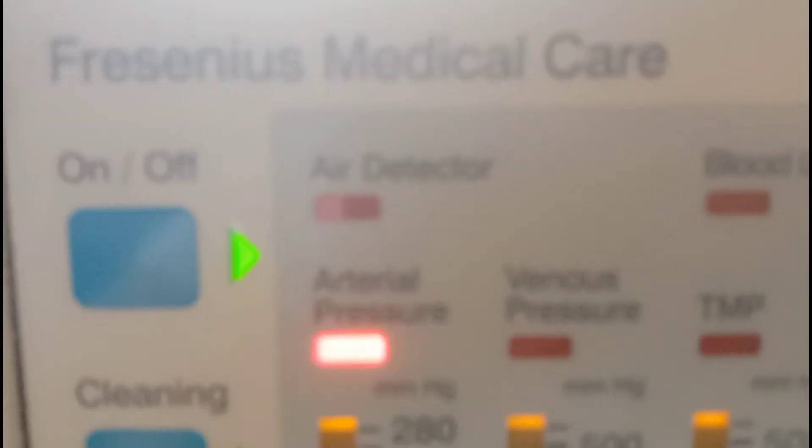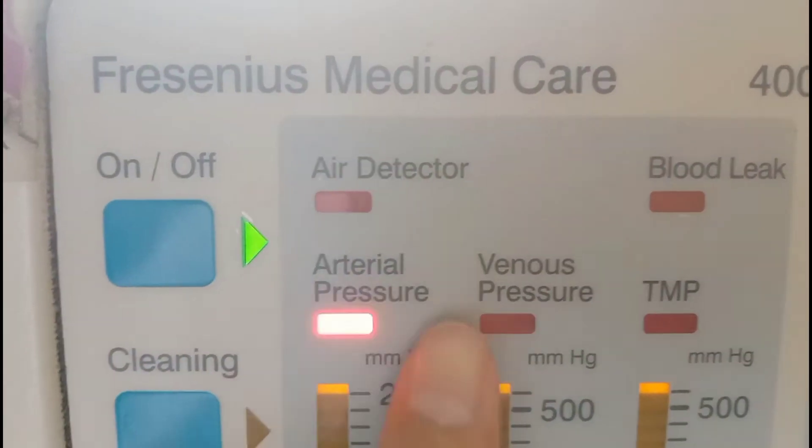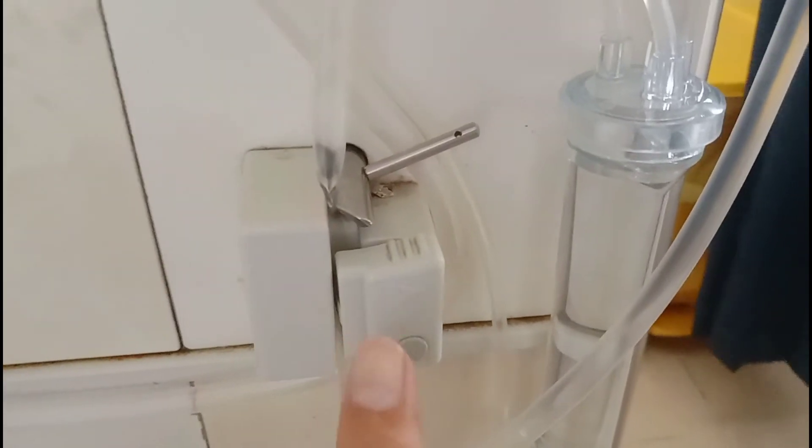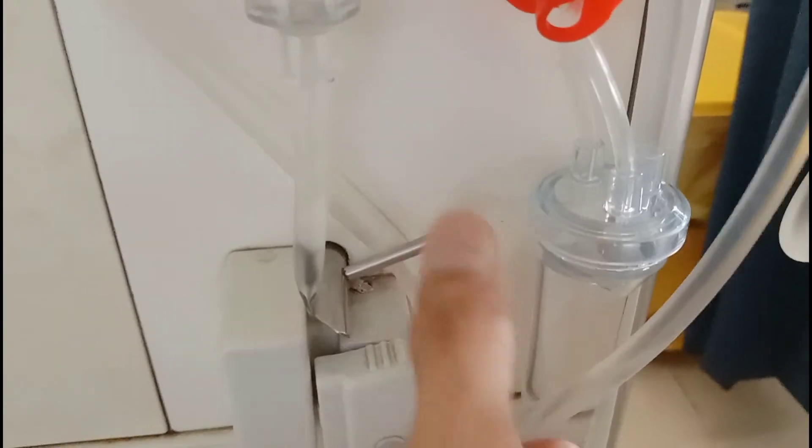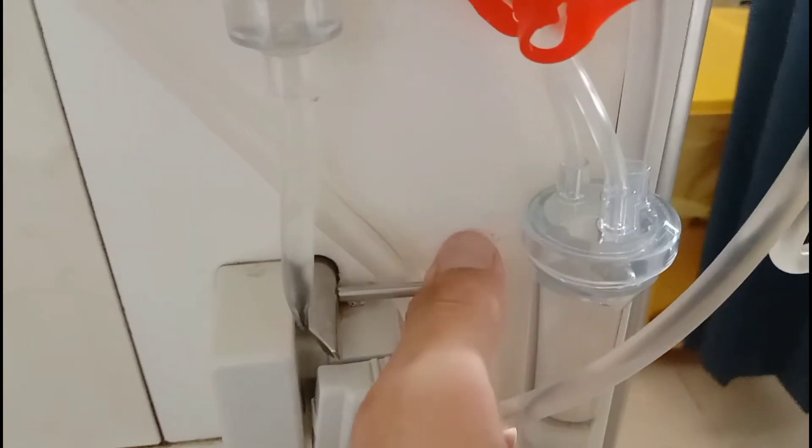Here you can see the air detector — the sign for air detector blinks when there is some air in the extracorporeal circuit, as shown on the screen. Here is the sensor from where air is detected. Any air in the extracorporeal circuit is detected by this sensor, which is an ultrasonic sensor, and the machine will shut off when there is some air in the extracorporeal circuit.